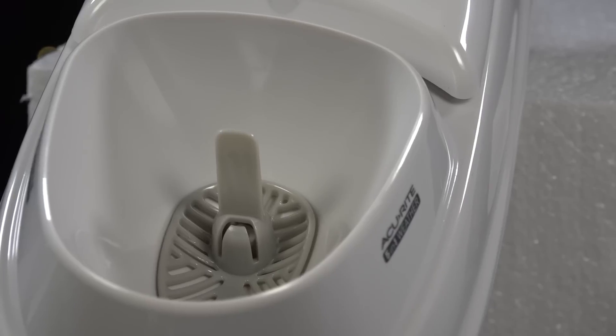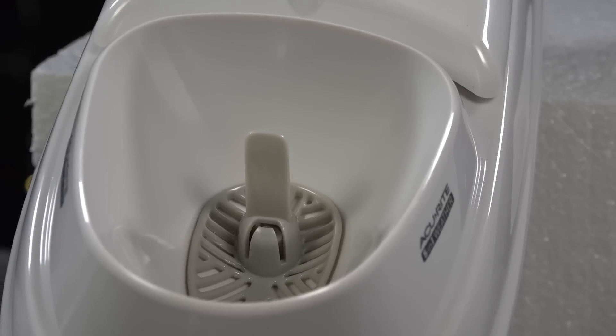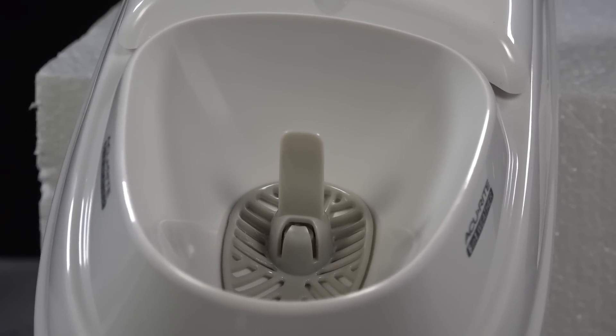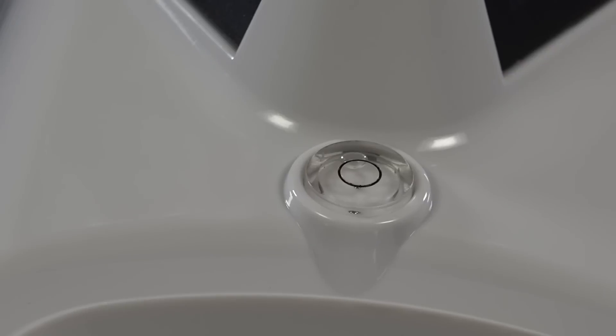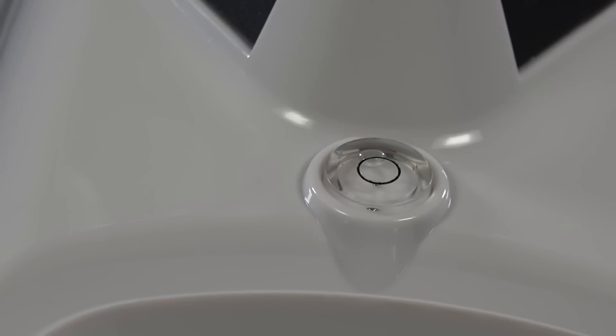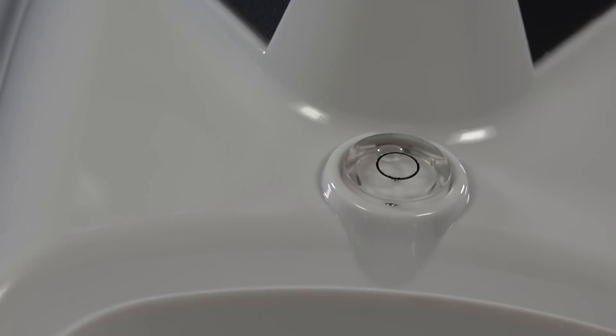I've been using these for years. This is the rain basin, and there's a little catch screen that prevents leaves and debris from getting down into your rain meter, which really is just a little teeter-totter that has reservoirs in it. It comes with a little bubble leveler on top so when you're installing it you'll be able to make sure that it's perfectly level.